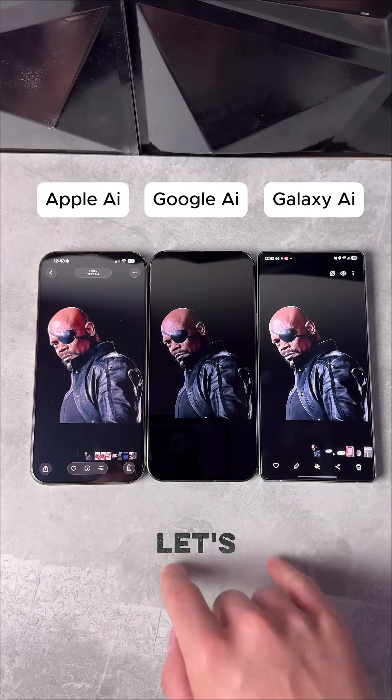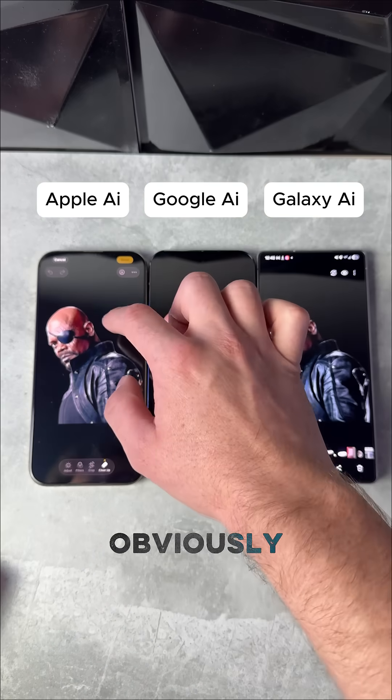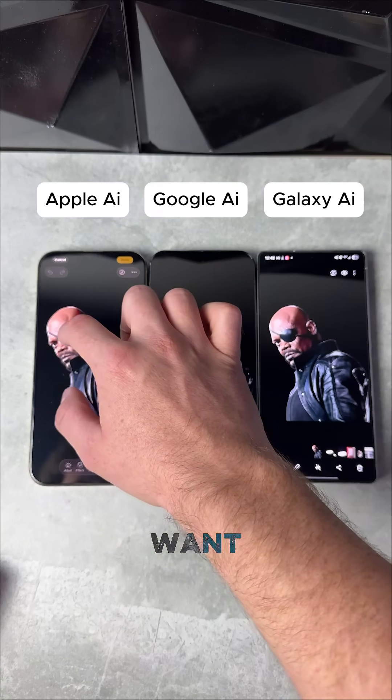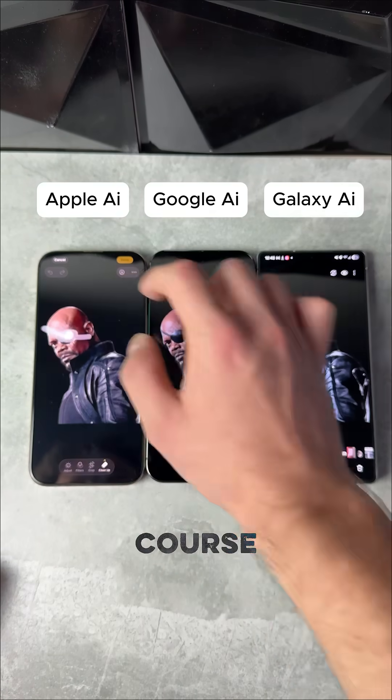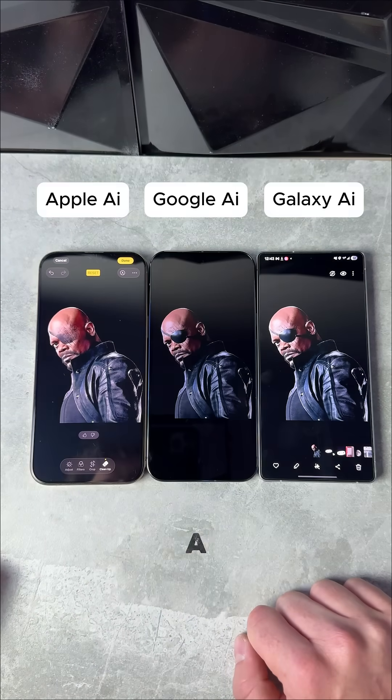AI remove on Nick Fury. Starting first with our iPhone 16 Pro Max, we'll see how it does here. We want to remove the eyepatch, of course. It's trying its best, but it's just not a generative AI.